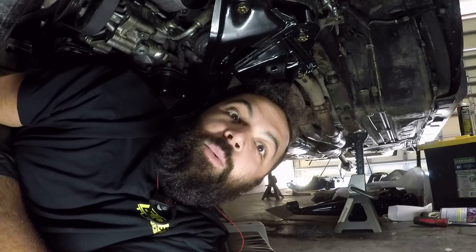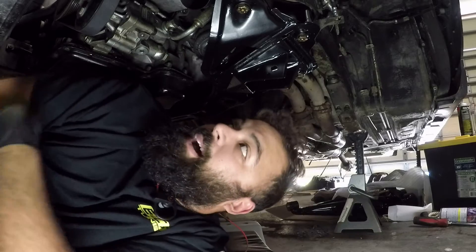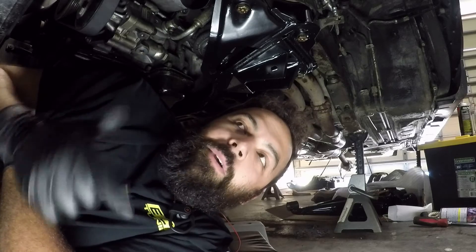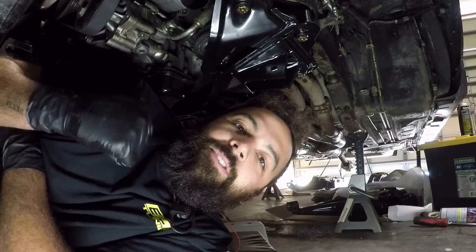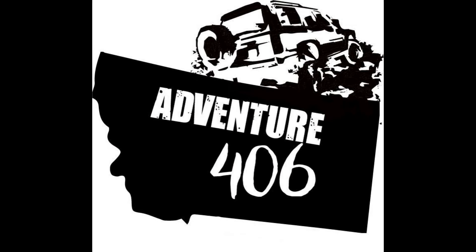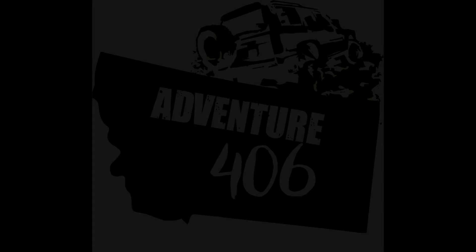That's probably all I can fit into one tiny video, but this thing is in. Engine's bolted back down right where it belongs. So next week we're going to slap some more suspension parts in the front of this car. You guys stay adventurous out there, and I'll see you next time.